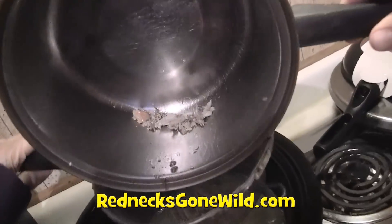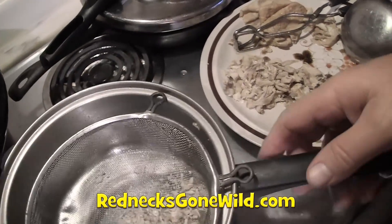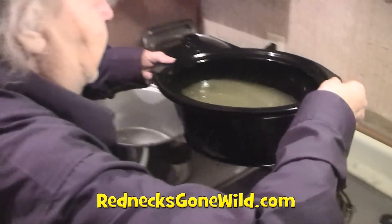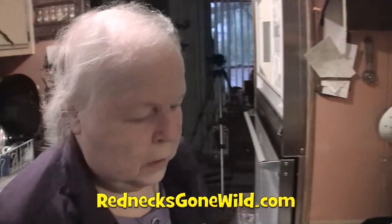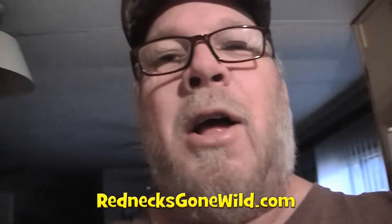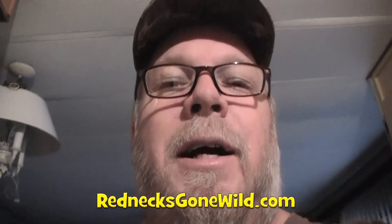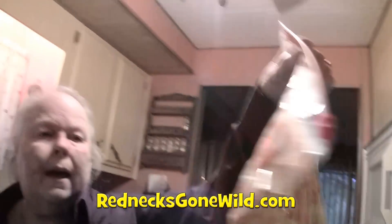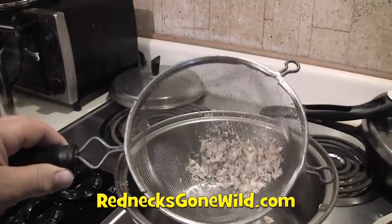I've got the bones strained. What we're doing here is getting our base — or you could call it the broth — for the soup. This is my idea, my recipe. I've done everything myself except she helped me cook the chicken and pull it off the bones. I cut all those vegetables up. Let me go ahead and process this meat the rest of the way, because I don't have dental insurance and I can't afford to bite down on a bone.